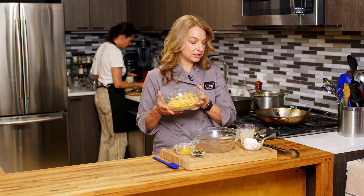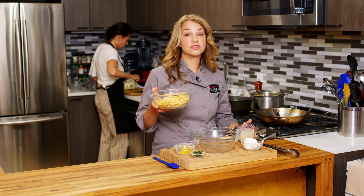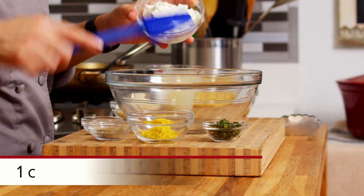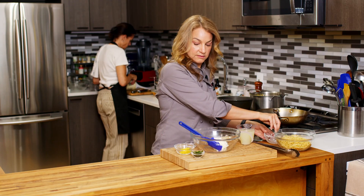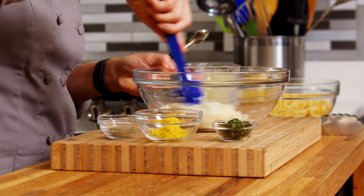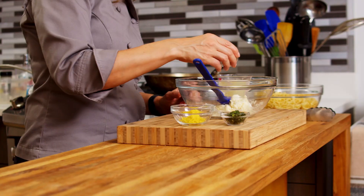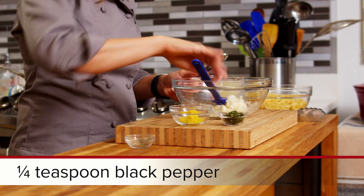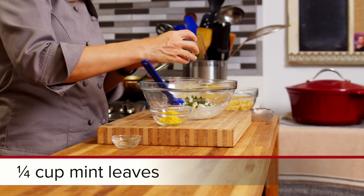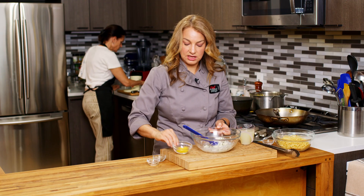Over here I have spaghetti, it's already been cooked and I did reserve a cup of that pasta water — we want to save that. You can use spaghetti or a short pasta, whatever you like. In our bowl we're going to add our other ingredients: ricotta cheese, parmesan, and we'll start to mix it all together. I have some salt, some pepper, mix that in, and then we have mint — you can also use basil or another herb if you prefer.